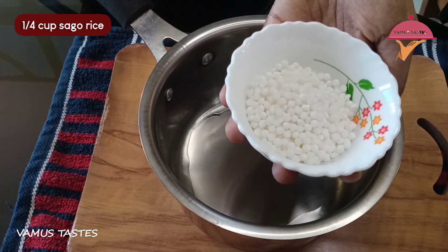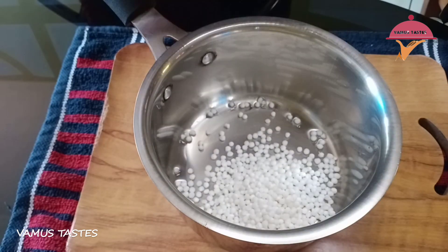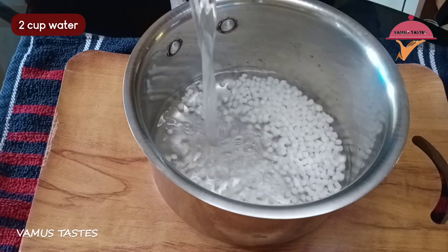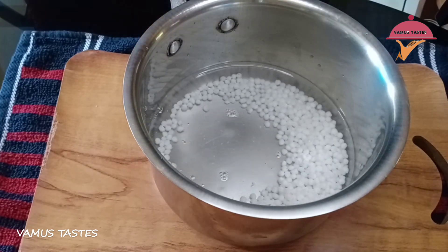I will enjoy this recipe. It will be very nice. This recipe will be good and very clean, as you can see.